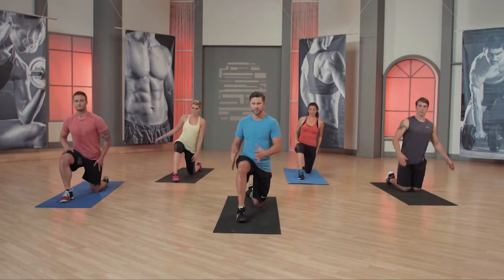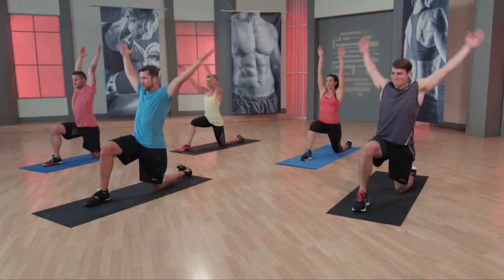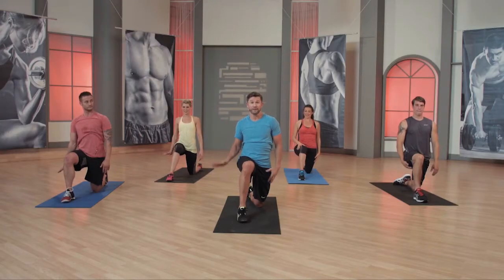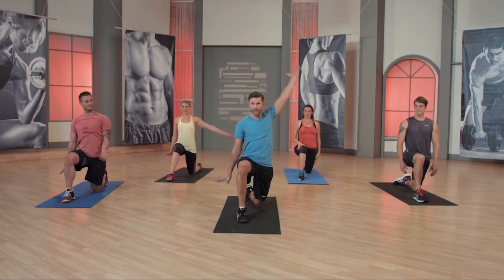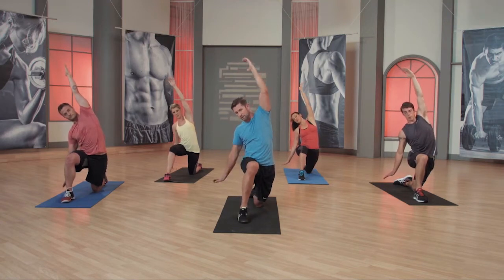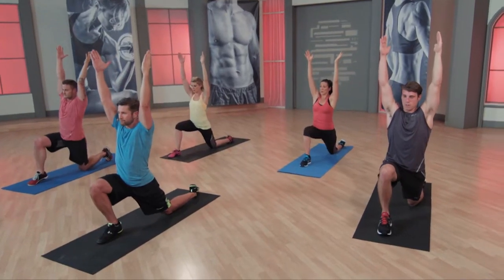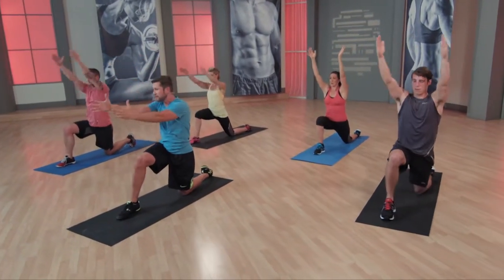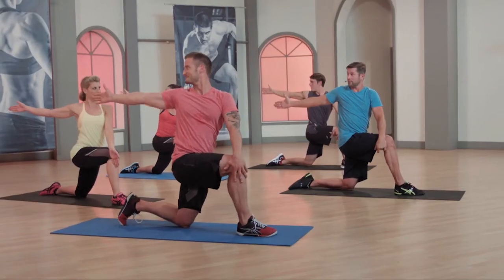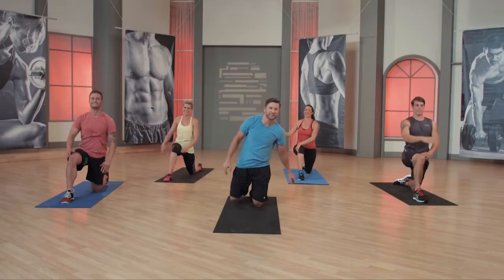Switch up to that left side again. Hands here — I want you to get some circles. Externally rotate those shoulders. Two. Three. Take your left hand, drive it into the floor. Take your right hand up and above, and push over. Don't let this knee push out. Push over. Back to the middle. Now lean forward. Come down. Drive the hand and rotate. Looking pretty good. Come back to the floor.